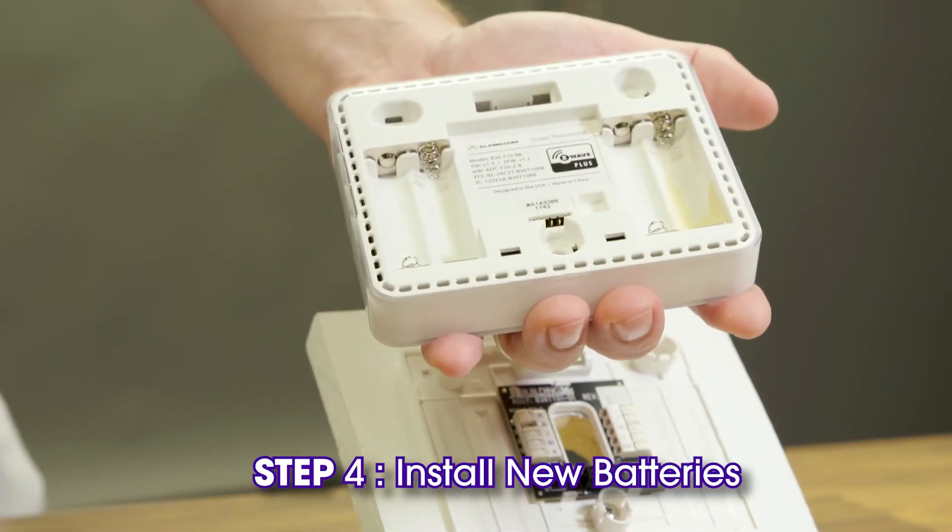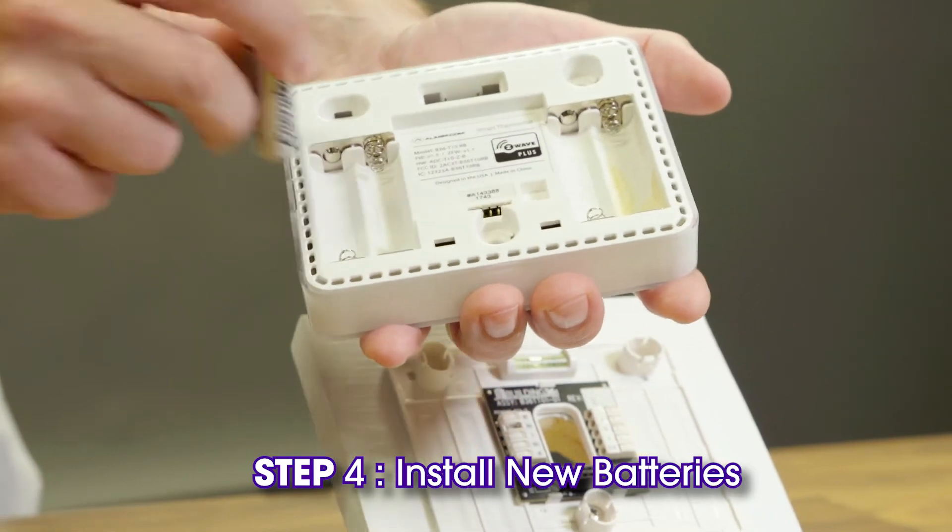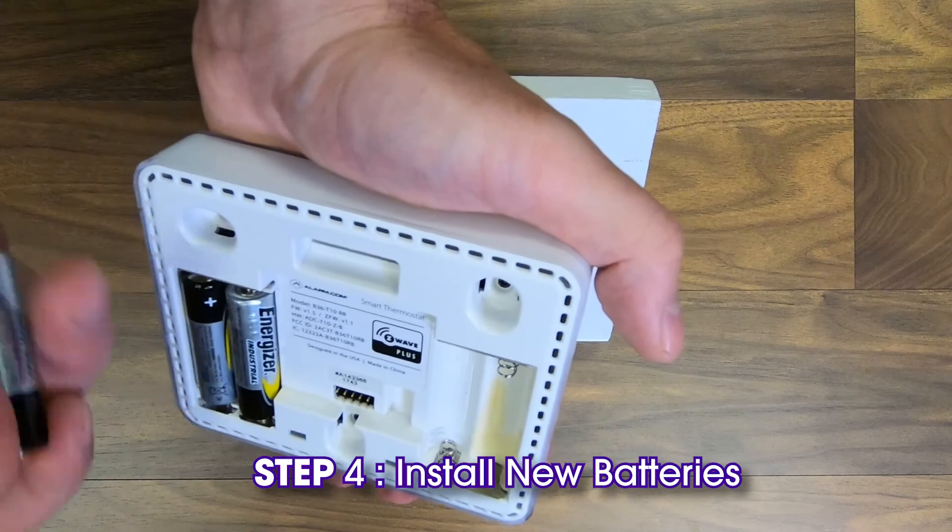Install the new batteries while paying attention to polarity. Ensure the positive plus end of the battery matches the positive plus symbol inside the thermostat.